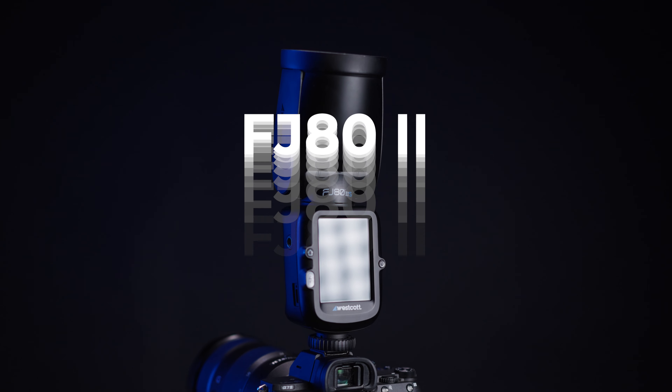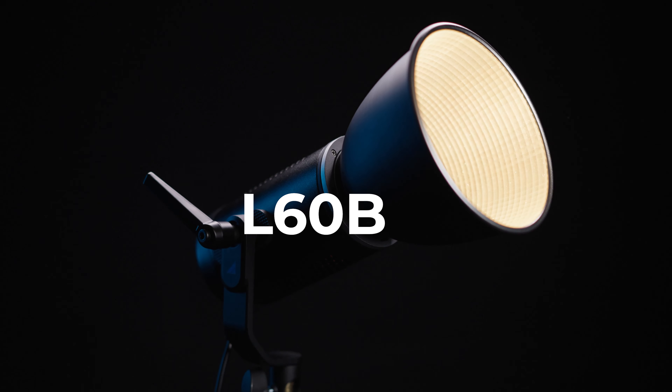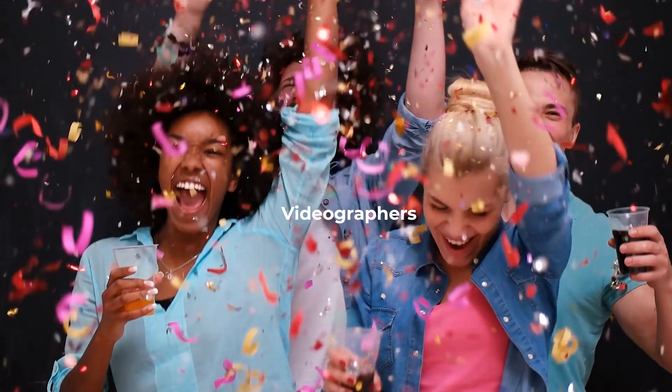Following the release of last year's FJ-X2M strobe, Westcott has just released the latest to their FJ series: the FJ-82. Not only do they have this new speed light, but they've also released a new L60B COB LED light so that videographers could have something new and shiny to play with as well. Let's get right into what makes these lights special and how they could benefit you as a creator.